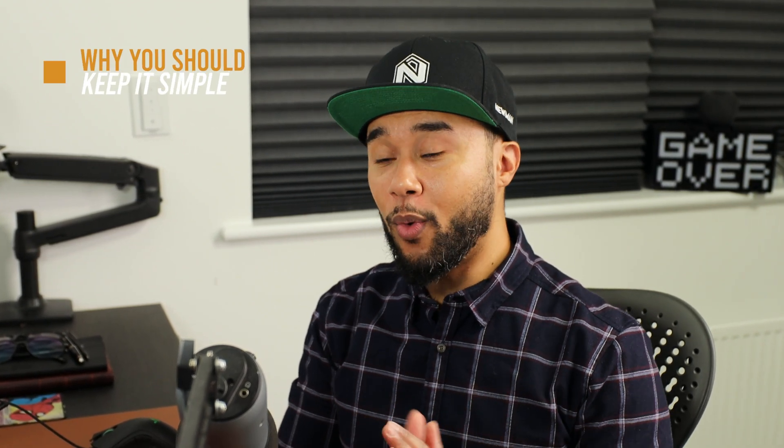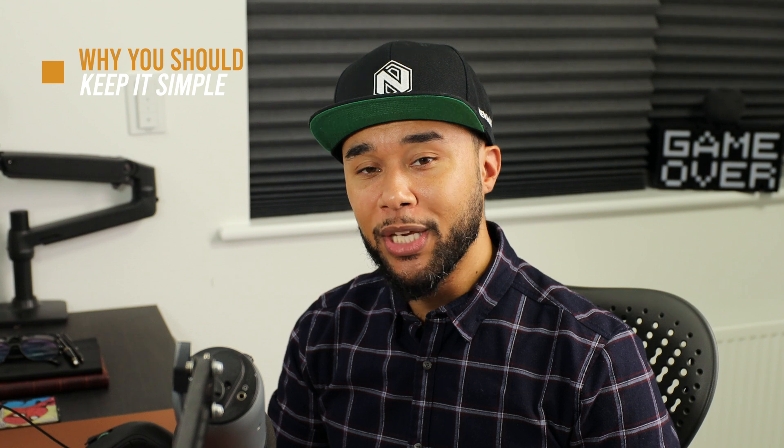So today we're tackling something that I have seen quite a lot of students and young animators do, and that is using too many controllers too early on. I think that is worth its own episode because this issue is so prevalent that I really think I need to explain why you guys should keep it simple in your animations. Without further ado, let's get to this new episode.